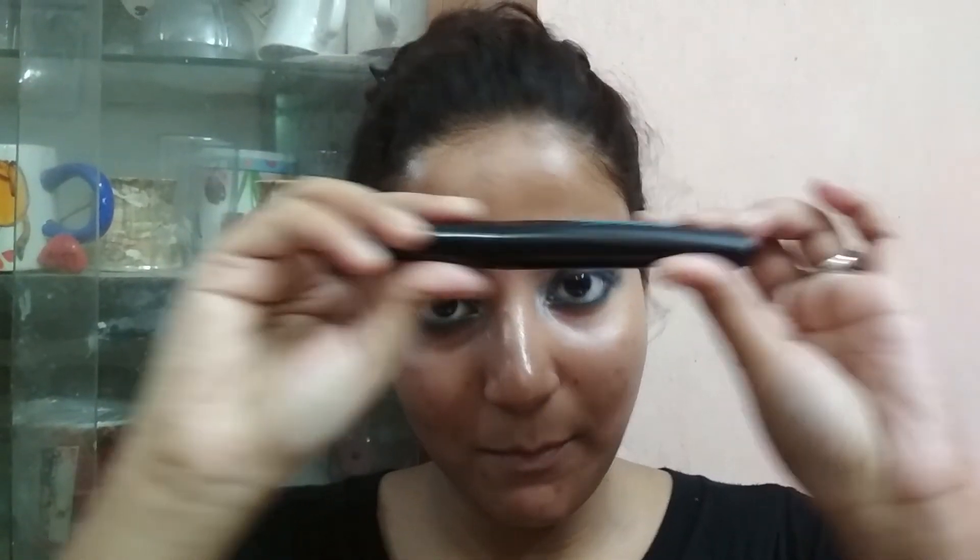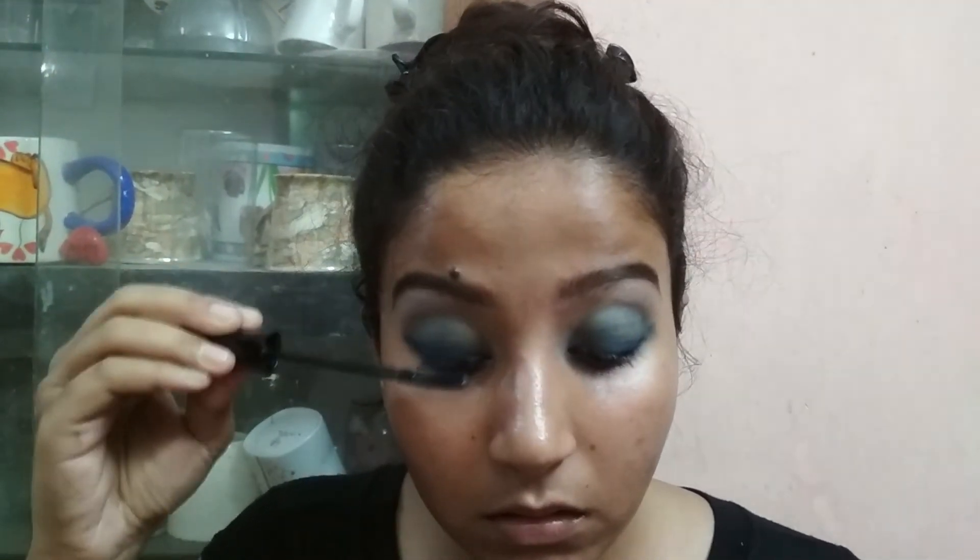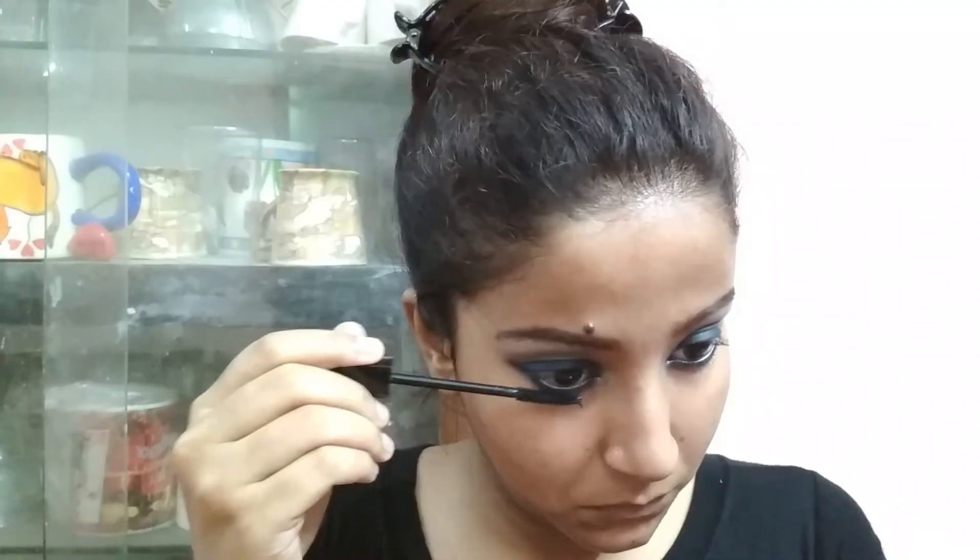Without mascara your eye makeup can't be complete — I am using Like Me iconic black mascara. That's almost done! This is my final look. If you want me to do more smoky eye looks please comment down below, and like, share, and subscribe to my channel. I'll see you on Saturday — till then, bye!